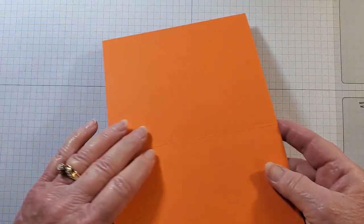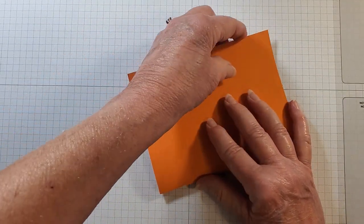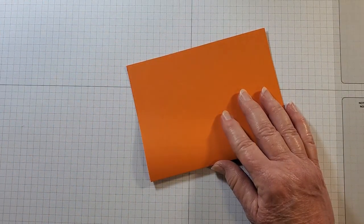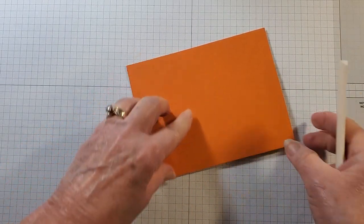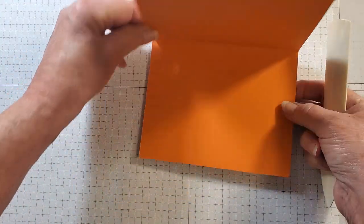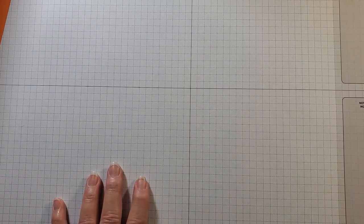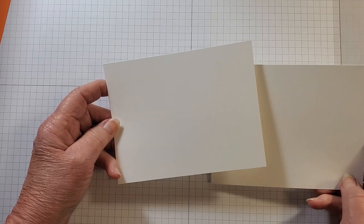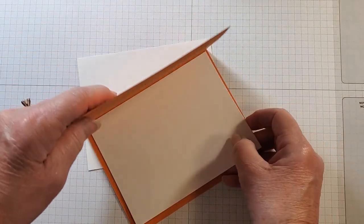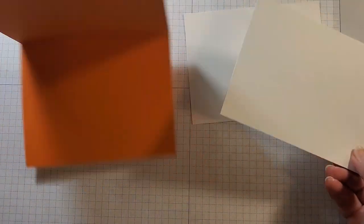I'm starting with my pumpkin pie card base. This is a basic card base which is eight and a half by five and a half — I scored that at four and a quarter and I'll burnish the edges. I'll set that aside so our card will open as a landscape. Then I'm bringing in a basic white layer to stamp on. I have two of the same size — five and a quarter by four — because one we're going to put inside with a little stamping on it, and the other layer will go on the front of our card.